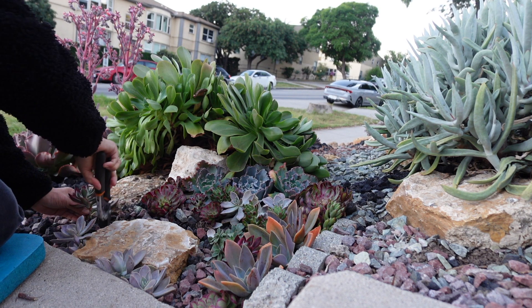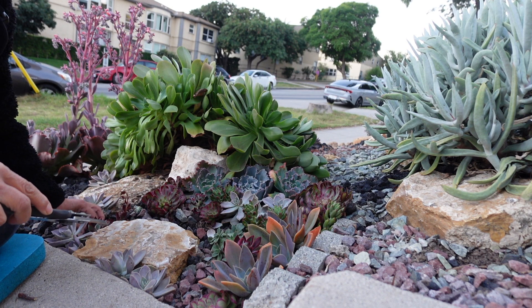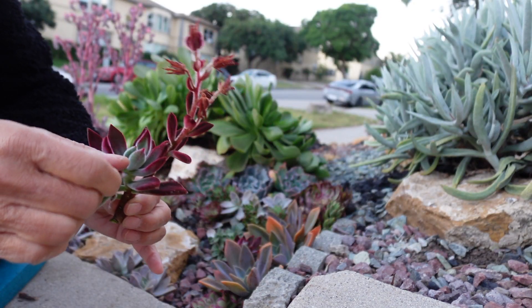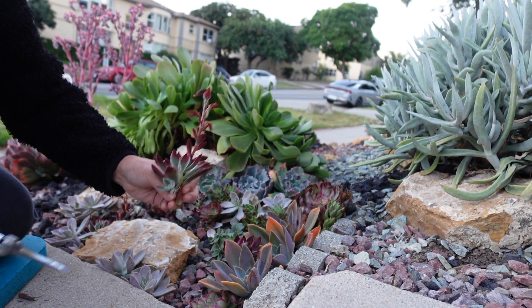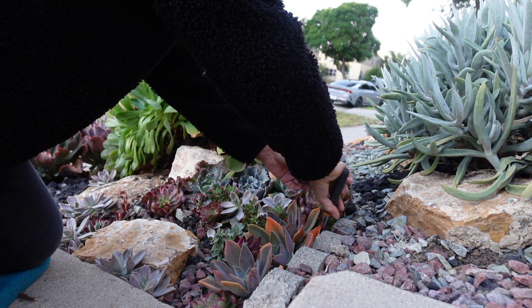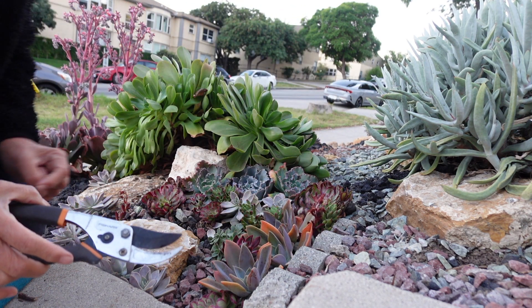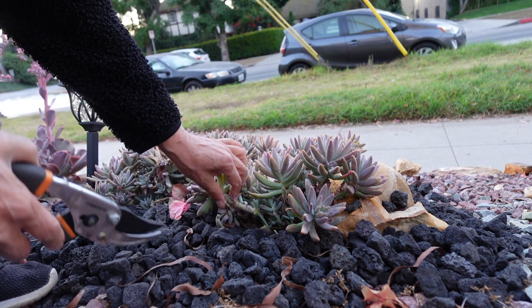This one's gonna go next to my paraguayense. This one. Another cutting. Maybe here. I'm gonna cut also.